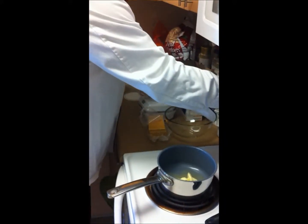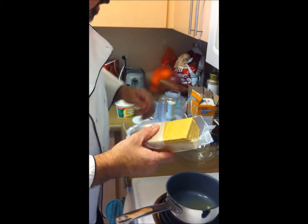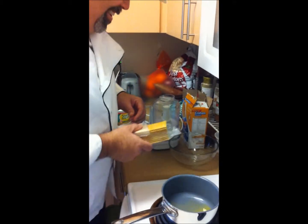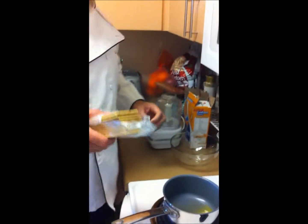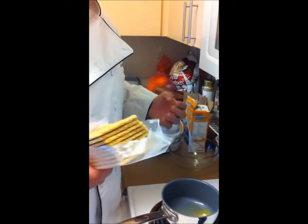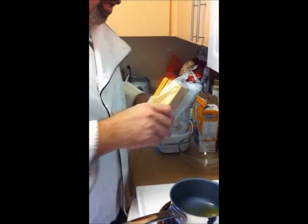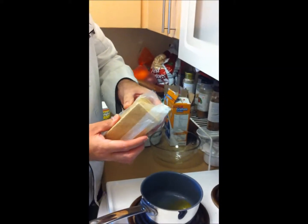We're going to melt it down slowly. The next thing is the graham crackers — these happen to be honey graham crackers. You can also use cinnamon graham crackers or chocolate graham crackers, any flavor that you like. Make sure you get the flavor that will go best with whatever you're making.